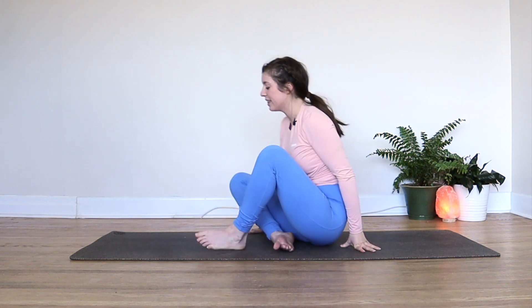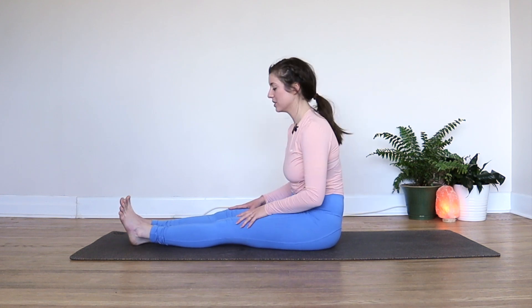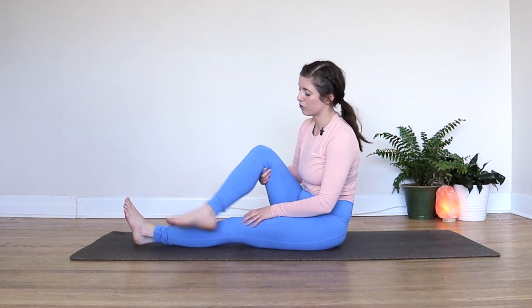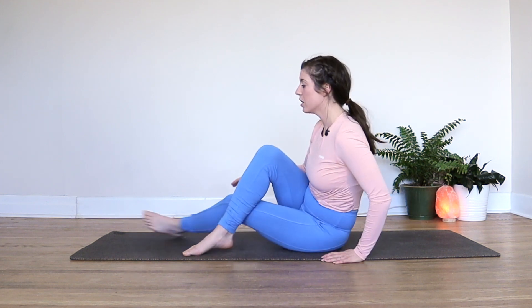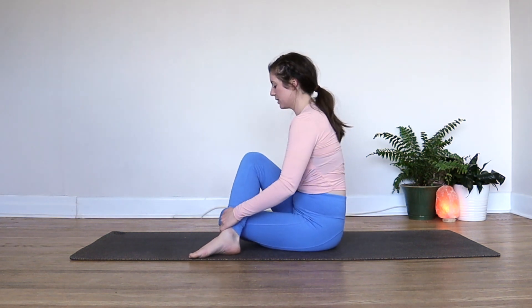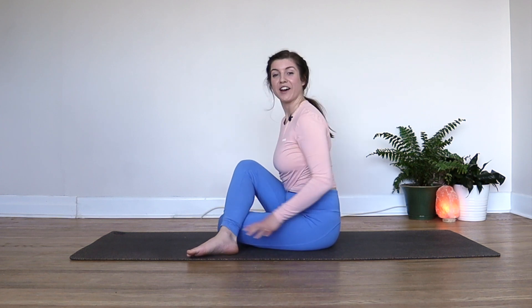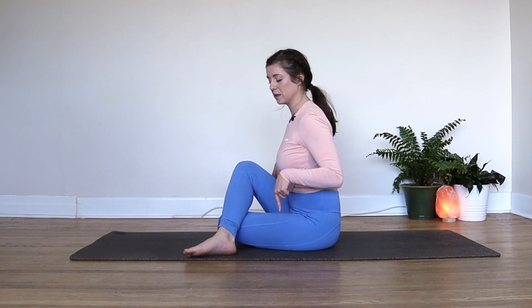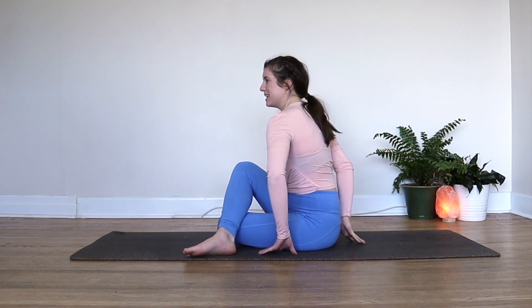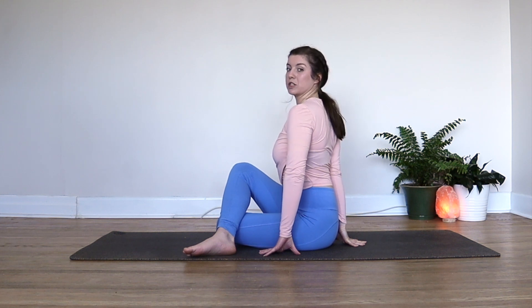From here, sit with your legs out long in front of you. We'll make our way into a half spinal twist. Bring the right foot to the outside of the left leg. The left leg can stay long, or maybe you can bend your left knee so your left foot is over beside your right hip — either way is fine. Take a moment and see if you can feel your seat bones pressed into your mat. Then your right hand comes in behind your tailbone, as close to it as you can get it, using your right arm to prop up your spine.